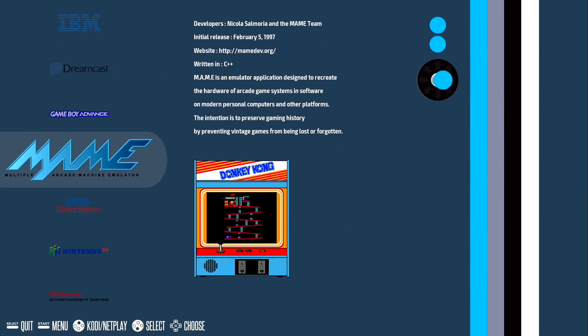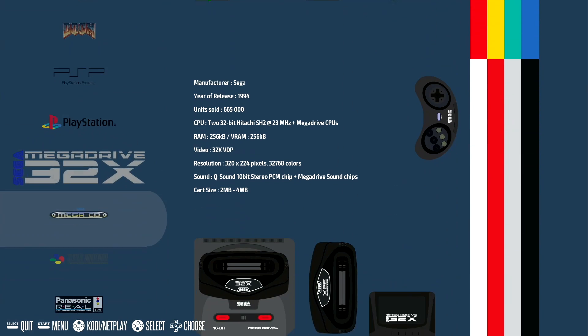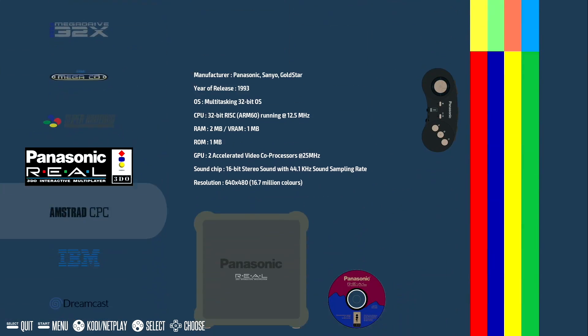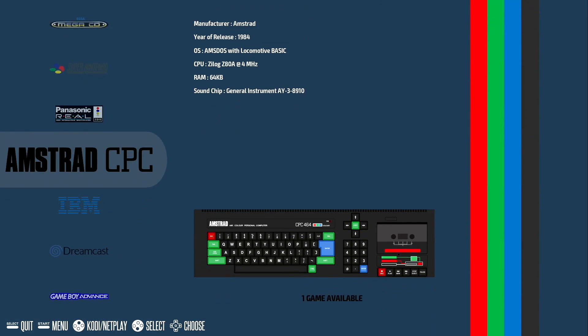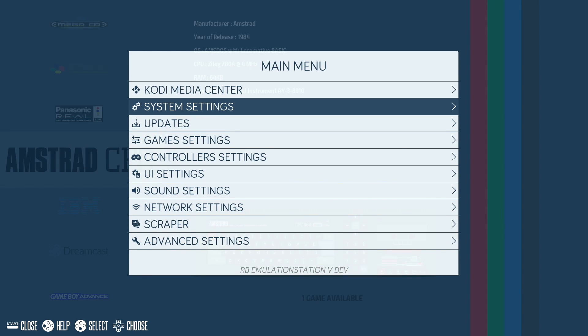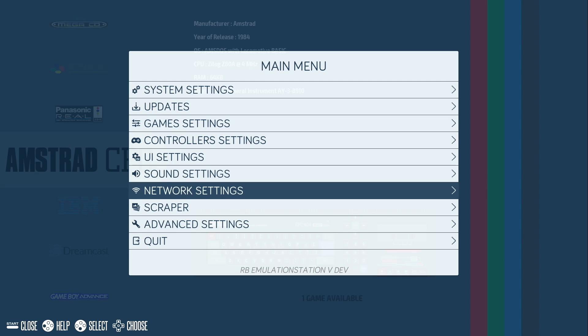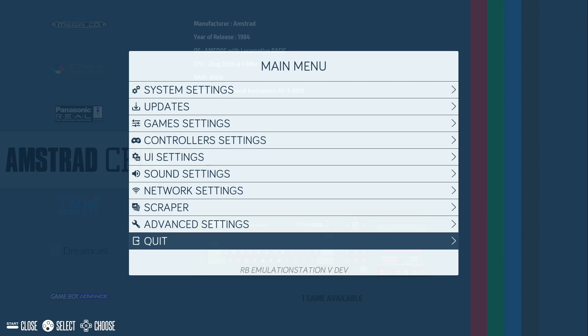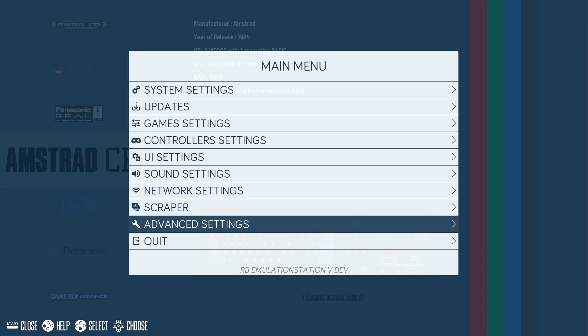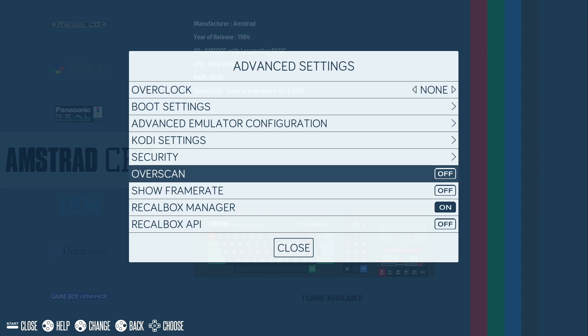RecalBox is a beautiful interface. If you're not familiar with it, I'm going to leave a link in the description to the website, and I'll also leave a link to where you can download this image if you want to test it out. A lot of people know about RetroPie and they don't know about RecalBox. RecalBox is just like RetroPie but in my opinion it's more user-friendly. Keep in mind that this is an alpha build — as far as I know this is the first one available to the public, so there will be bugs.